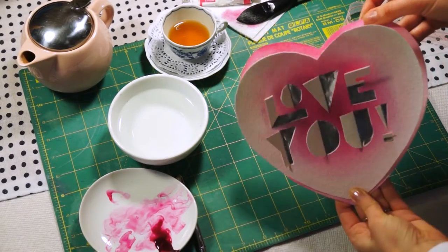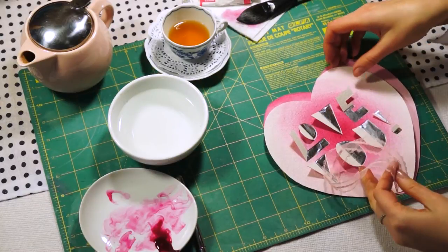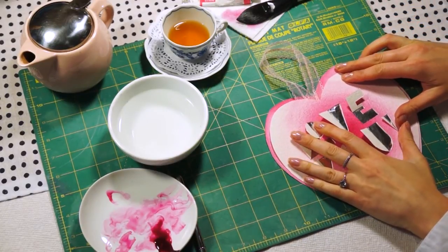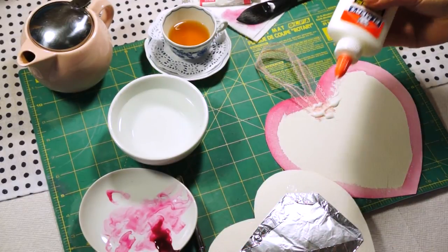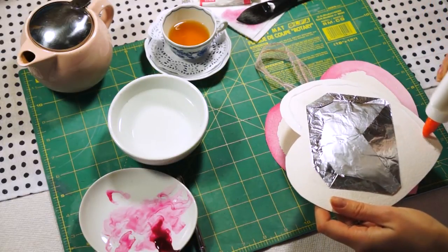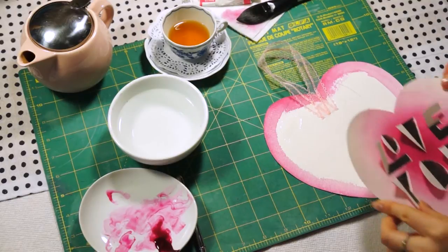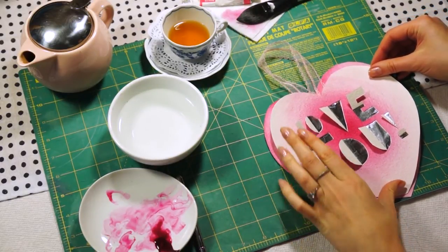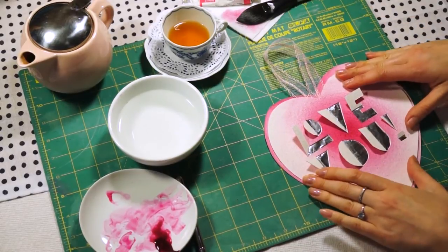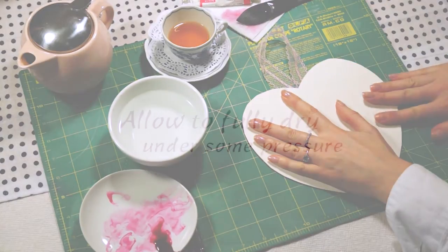The second heart not only hides the foil but also gives it a nice rim. I've cut out a little string of lace, which will be applied in the center of the heart. Using basic paper glue, apply it all around the perimeter. You don't need to put glue on top of the foil as it won't stick. Spread the glue equally all the way to the edges, then carefully place it in the center of the base heart. Apply good pressure — perhaps use a few books on top — and ensure it's fully dry.